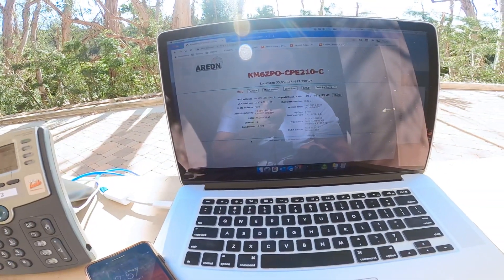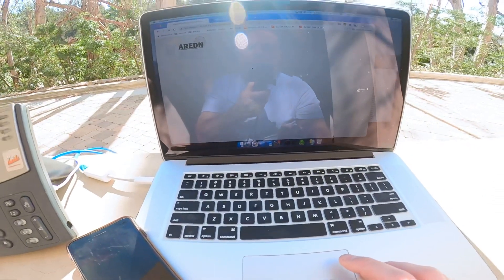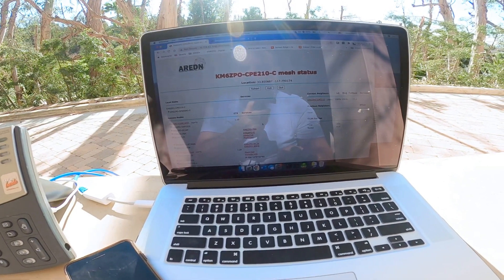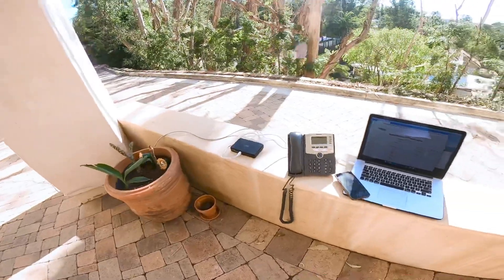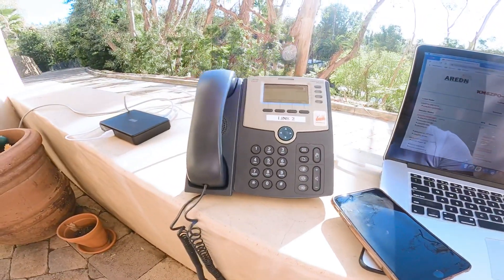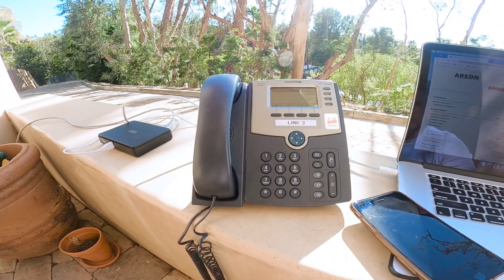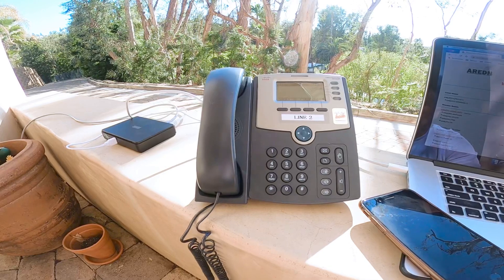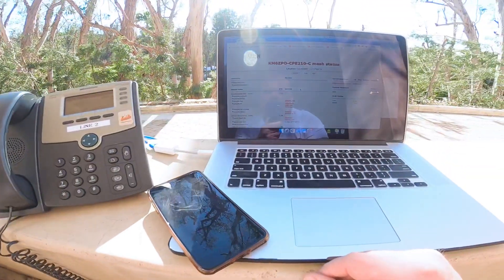The laptop can be used for all sorts of things. Whatever you can get on the mesh, you can get on the laptop. This particular laptop is running Parallels, so I can also run Winlink over a Mac over the mesh. And this is really all I need for field operations — just these four devices. This is good for about 10 miles; if I had a dish, maybe a little farther. And that's a demonstration of using very simple devices to get on the mesh and use a PBX, connecting it to the outside world with a POTS line. That's it for now. KM6ZPO.